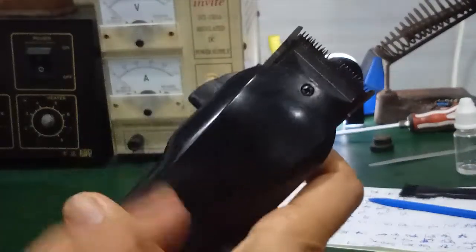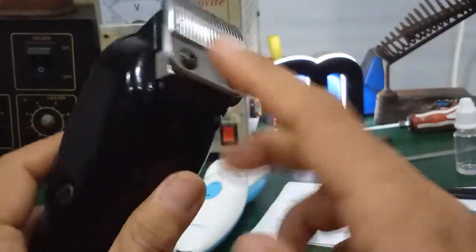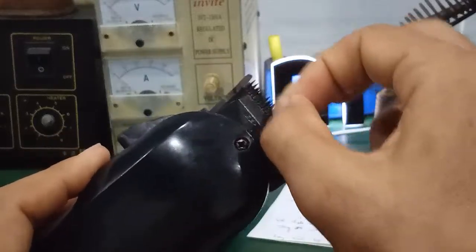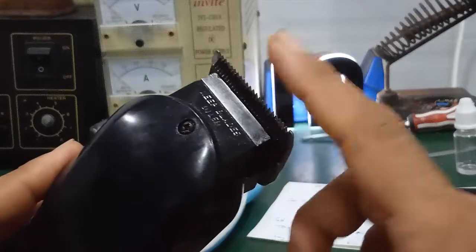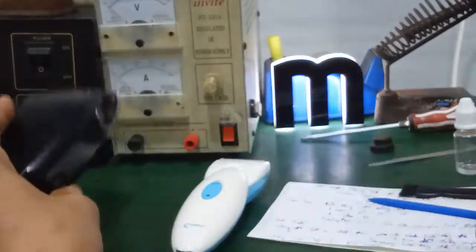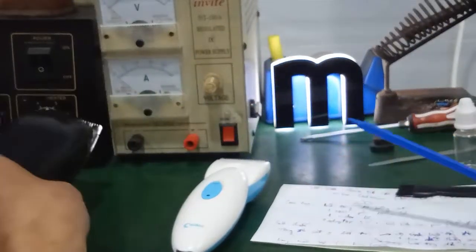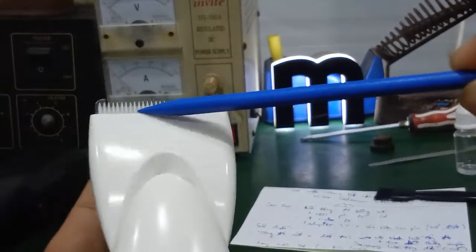Đối với tông đơ dùng lưỡi cắt bằng kim loại, các bạn có thể tháo ra rồi mài cho hai cái này sát nhau, khít nhau. Nó sẽ cắt được tóc. Dùng trong thời gian lâu thì nó sẽ mòn và khuyết, mình phải tháo lưỡi ra và mài lại. Còn đối với những tông đơ dùng lưỡi bằng sứ thì mình không thể mài như thế được.